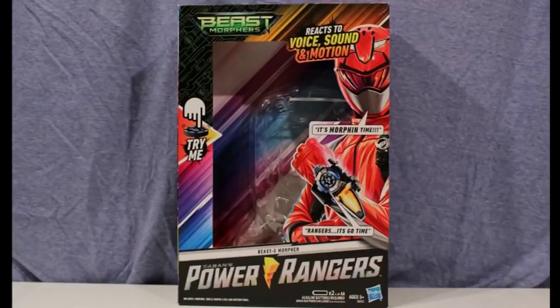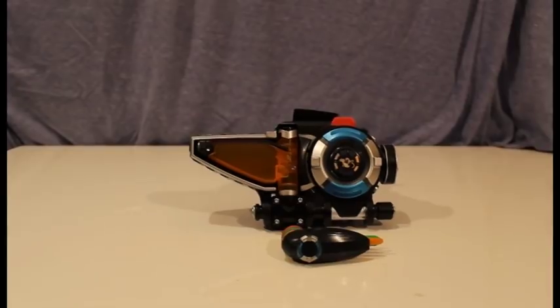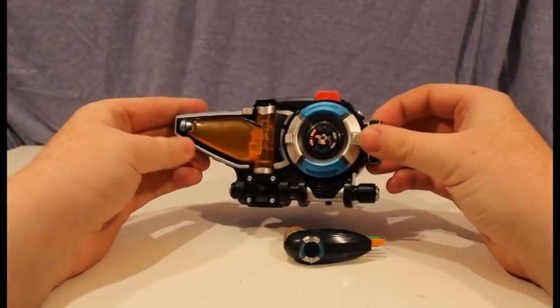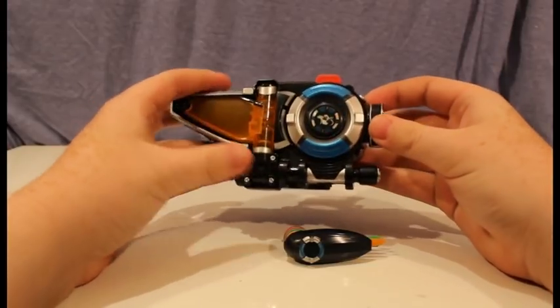It has motion activated sounds and a key gimmick that lets you insert keys to unlock more sounds. There's an insane amount of sounds in this morpher — just motion activated sounds before you morph that are different from after you morph, and different for each key.